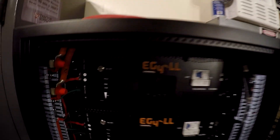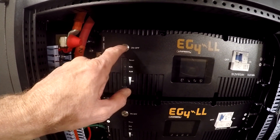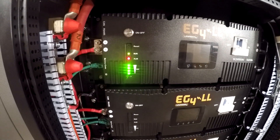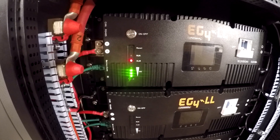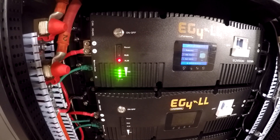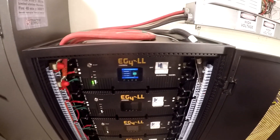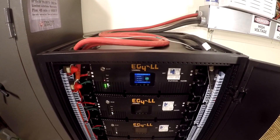So I should be able to turn this on and let her rip. Here we go. Boom. We got an alarm — did not like it. That's not good. Problem.